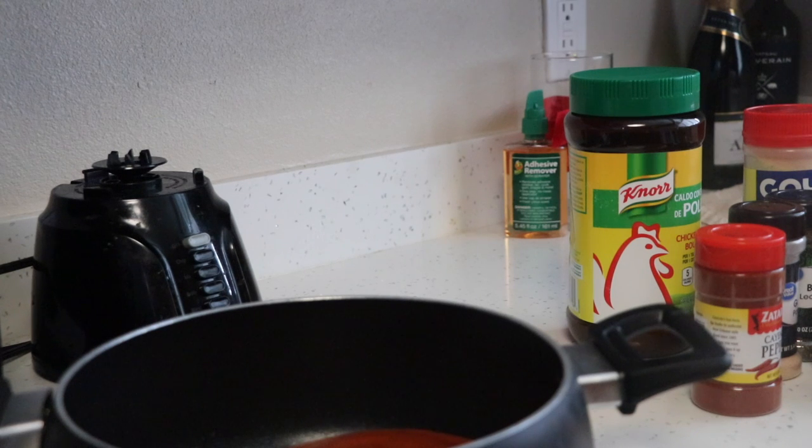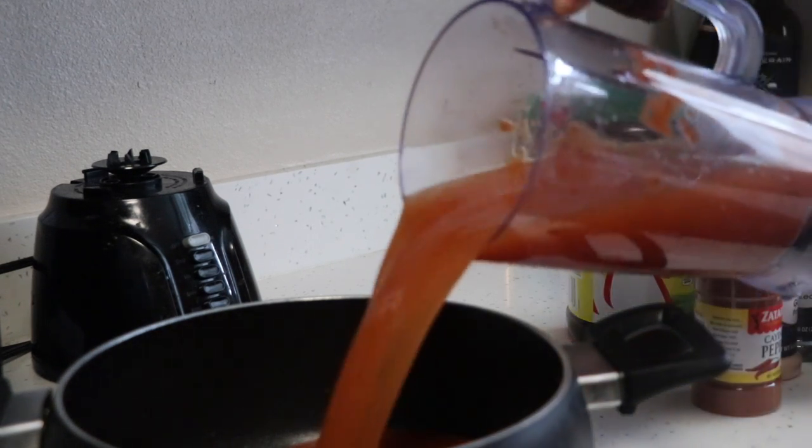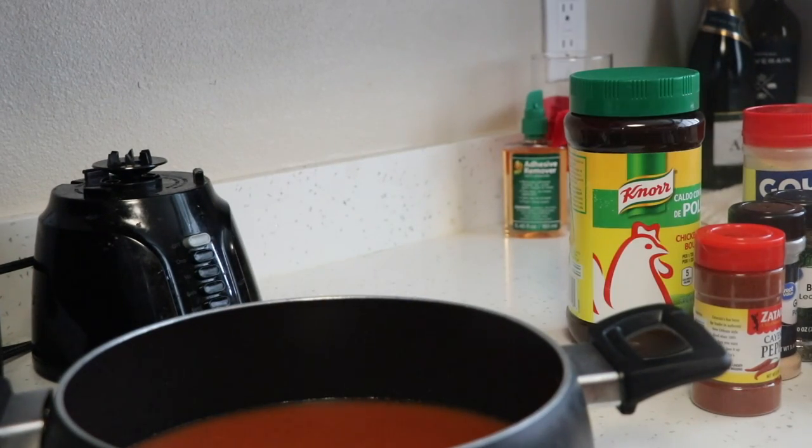Next, I'm gonna get seven cups of water to put into the sauce that I just put in my pot. This is because the sauce alone will not cook the rice — you also still need water to boil and cook the rice.